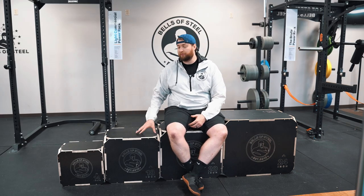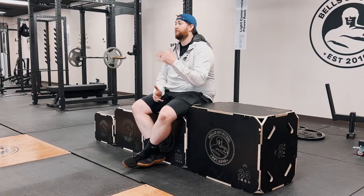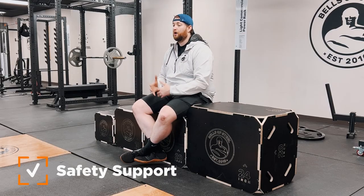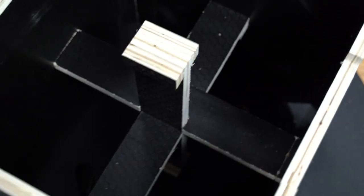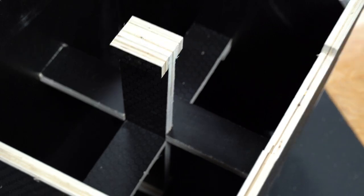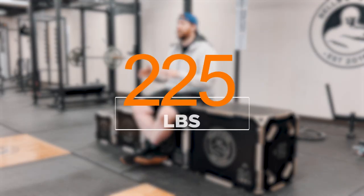The great thing about these boxes is they have an anti-slip material on them. Unlike regular boxes, when you jump up you shouldn't be worried about sticking the landing because these have a nice grip to them. They have nice safety supports in the center — a lot of boxes you put together are just four sides. This has a great safety support in the center that keeps the box supported, so whether you're on the lighter side or heavier side, it doesn't matter, this box will hold it.